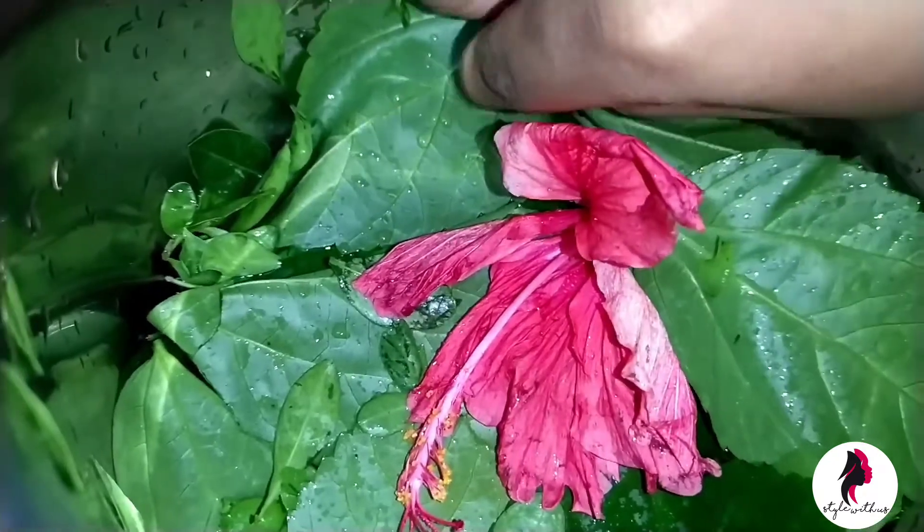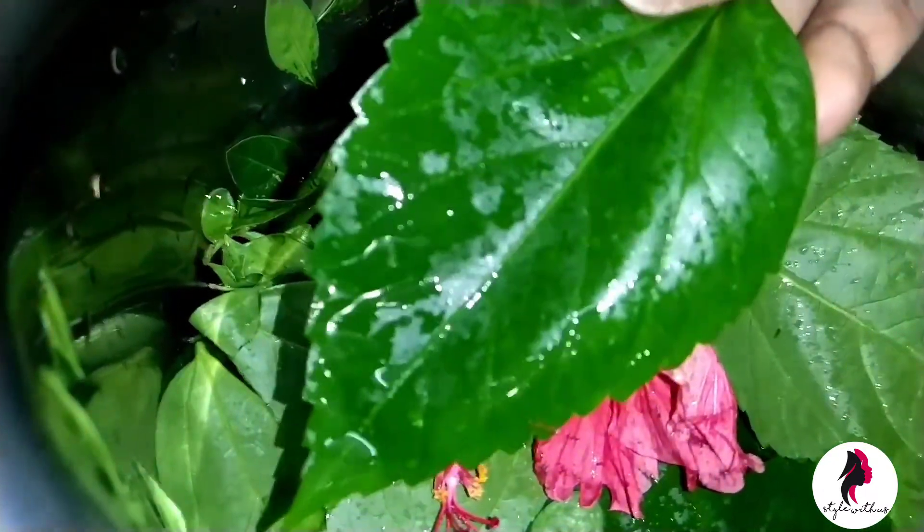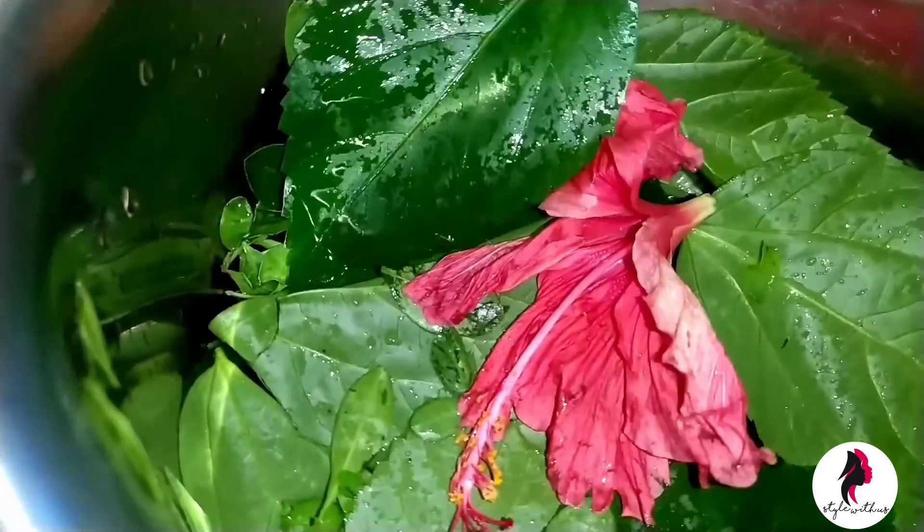With this, I have added some hibiscus leaves and hibiscus flower.